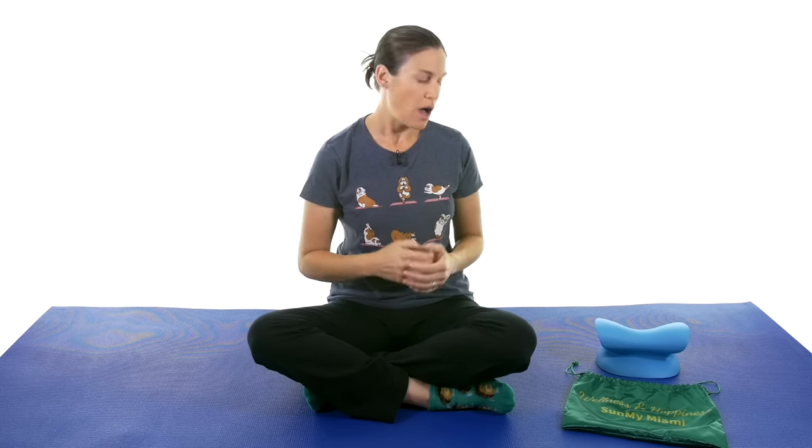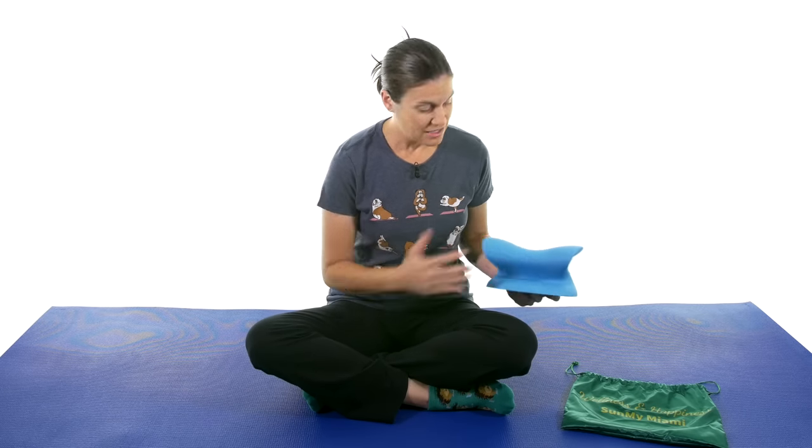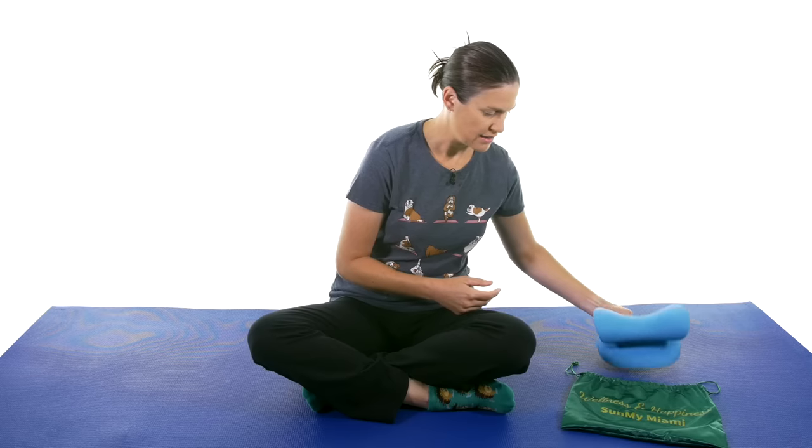One of the ways to do neck traction these days is at-home use, and there are different kinds of traction. Sometimes they're over the door, sometimes there are things hanging off the door. But the folks at Sun My Miami sent me their neck pain terminator, which is really cool. The reason I like something more like this is you can take it everywhere with you — you don't have to be next to a door or a wall. It's nice and portable.